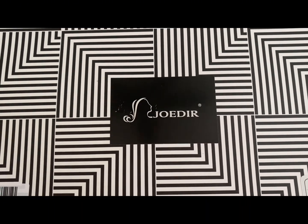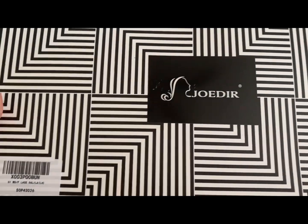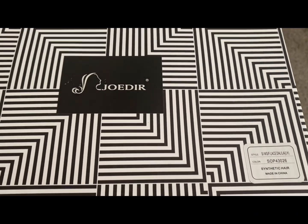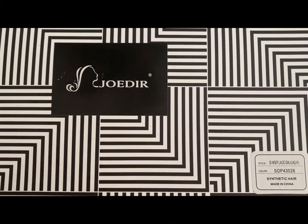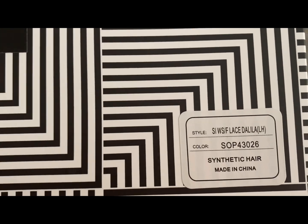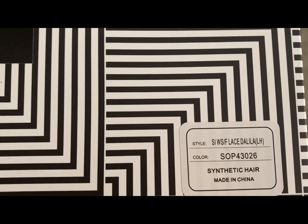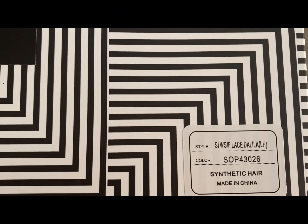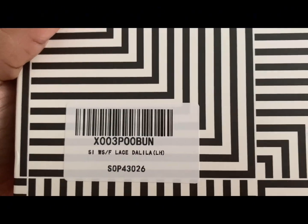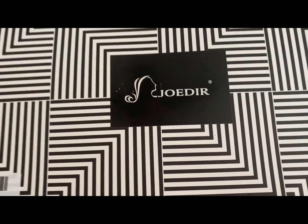Hi, welcome to my channel. I'm Keisha and it's Kim TV. Today I am showing a wig from Jovier. I did buy it off of Amazon and this is a 32 inch middle part bust down wig. You can see the colors there and I will have everything in the description box for more details.